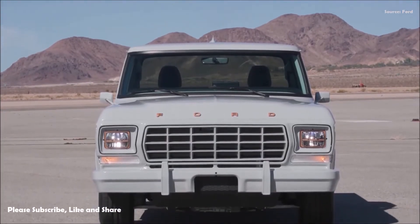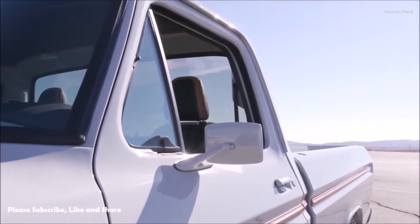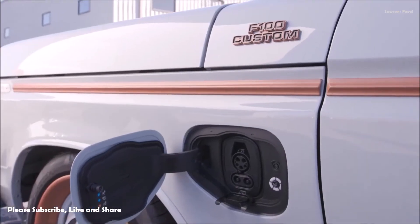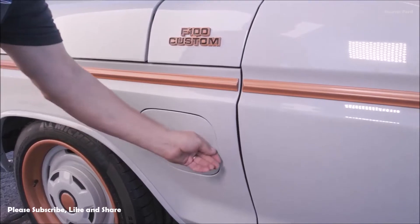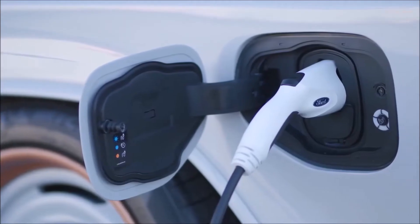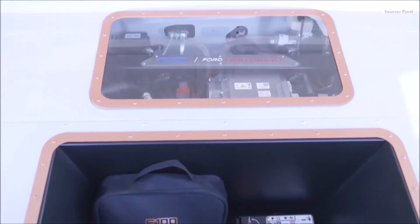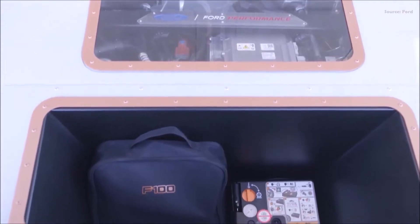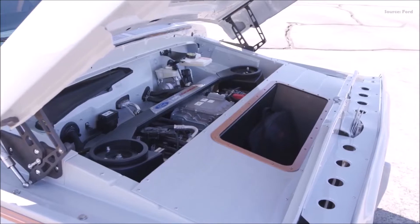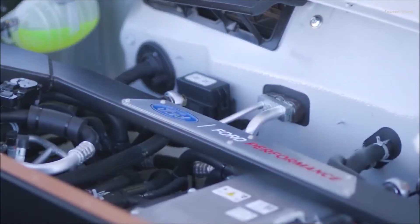Ford previews the future of electrified custom vehicles with the reveal of the all-electric F100 Illuminator concept, a zero-tailpipe emissions demonstration truck powered by the all-new Ford Performance Parts Illuminator electric crate motor. Based on a heritage 1978 F100 pickup, the F100 Illuminator concept features all-wheel drive via two powerful electric motors shared with the 2021 Mustang Mach-E GT Performance Edition. Two electric traction motors drive the front and rear wheels, packing a powerful 480 horsepower and 634 pounds-foot of torque.